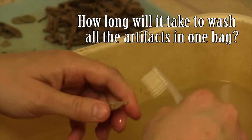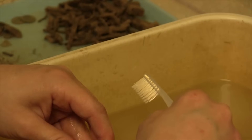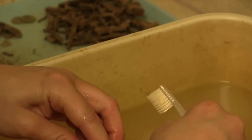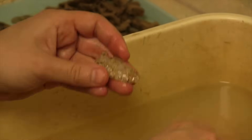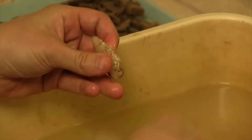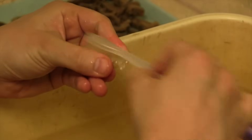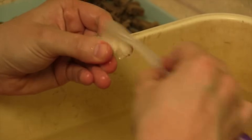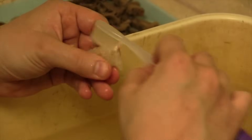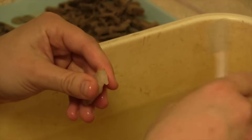For a context with this many artifacts, I would say at least three hours. It takes a long time to wash, especially since we try and pay attention to details rather than wash really quickly. You want to make sure everything gets clean because if it's not as clean as it should be, it's a lot harder to identify the artifact.